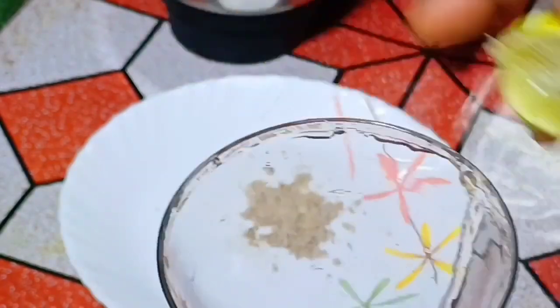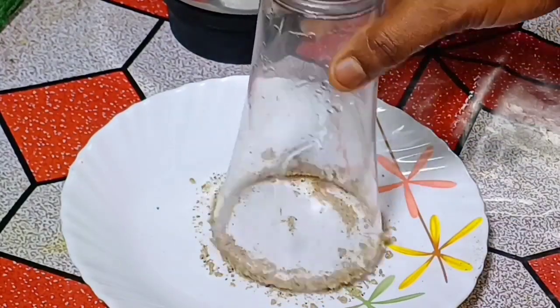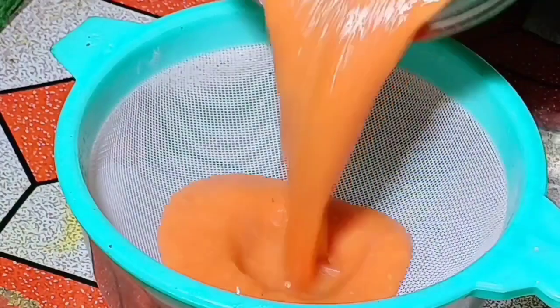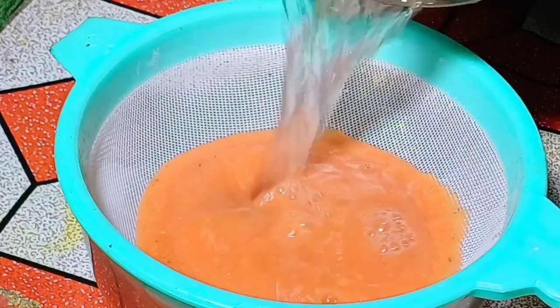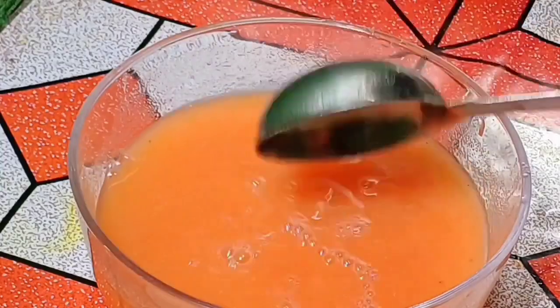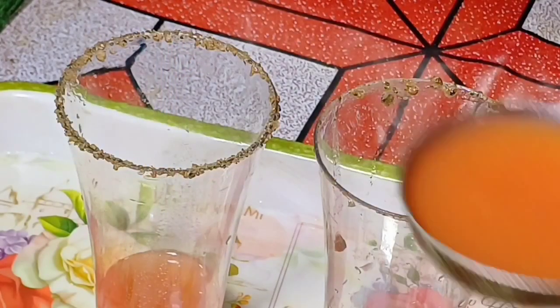So with this mix we can use it for the recipe. We can use the mix of the ingredients. Mix with the spice, mix with the flavors, and combine everything together.